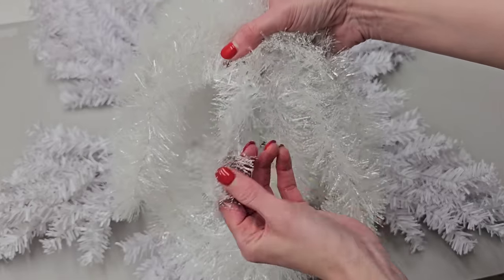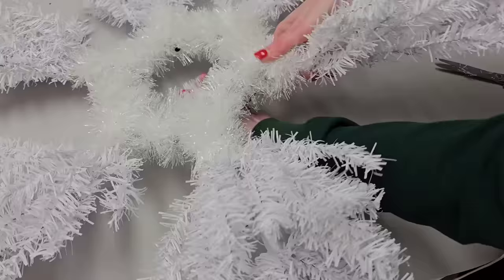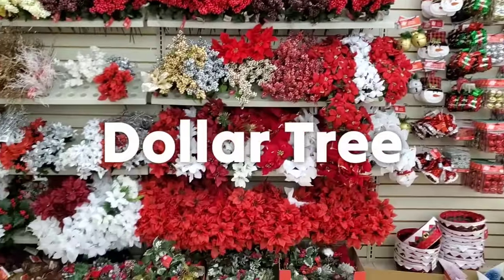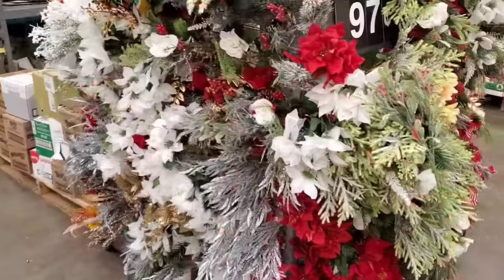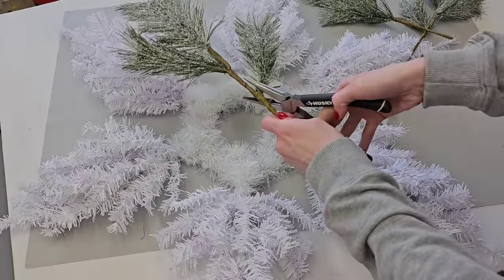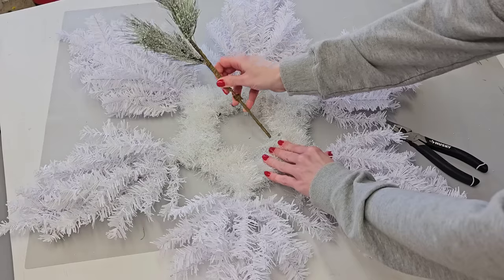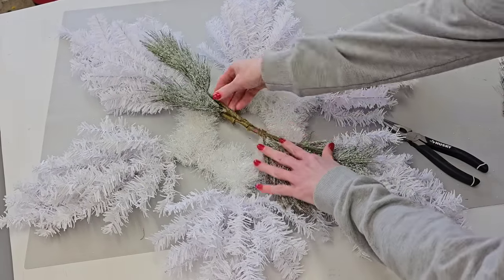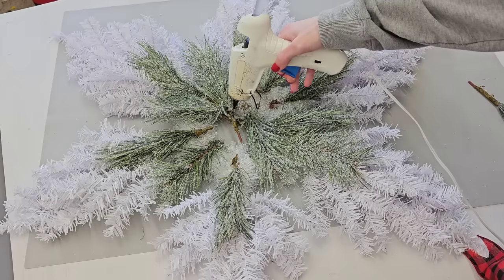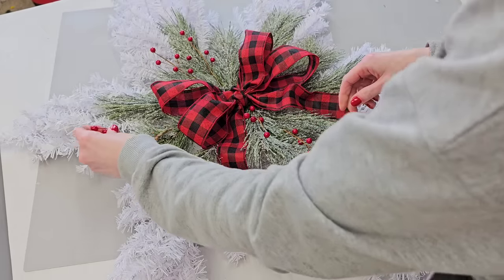Then what I did — and I wish I wouldn't have done — was I used tinsel garland to cover up my wreath form and the base of the trees. In hindsight, I wish I wouldn't have done this. It wasn't necessary — it's really going to depend on how you embellish your snowflake. I ended up picking up four of these 97-cent picks from Walmart. Once I glued them down and added an extra large bow, I didn't need any of the tinsel garland. So you may or may not need the garland depending on what florals and what bow you add.